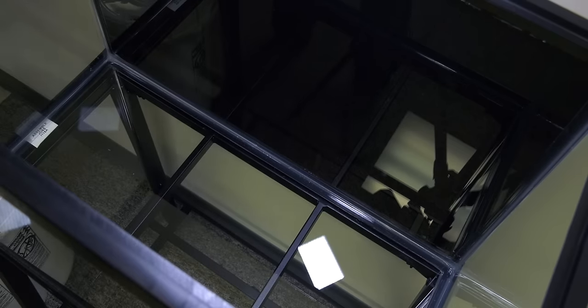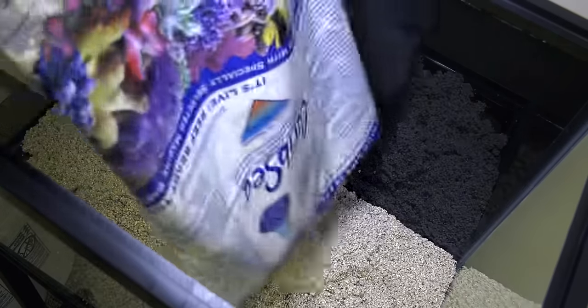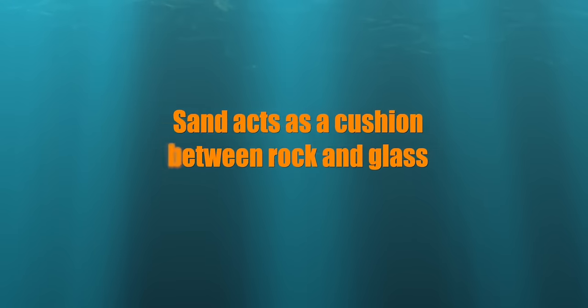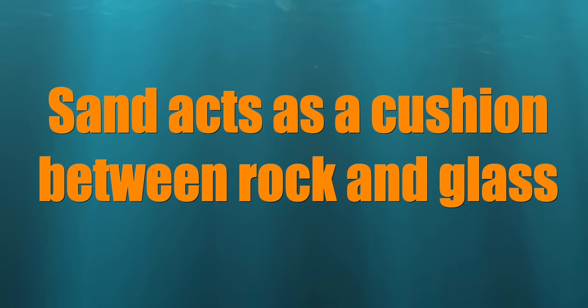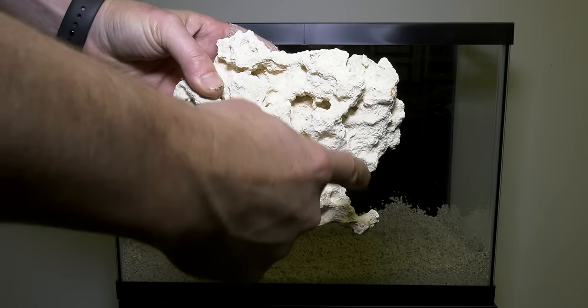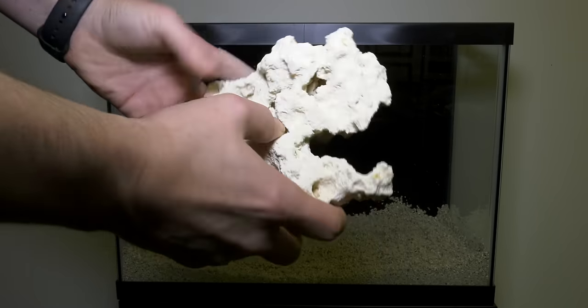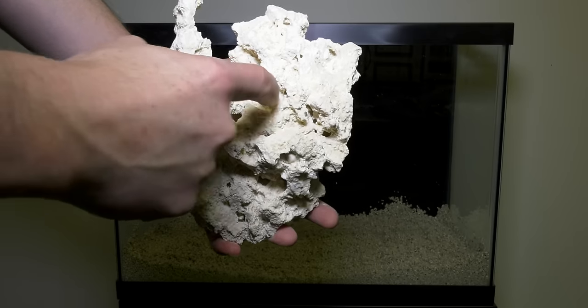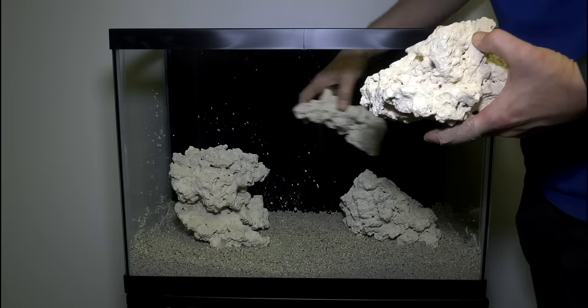The first step in aquascaping your tank? You've already done it — put the sand down first. By putting the sand down first, you provide a cushion between the rock and the glass at the bottom of the tank, plus it helps support your aquascape. Next, examine the rocks that came with your tank. Look for natural curves, indentations, and places where the rock will naturally fit together like a joint in your body would. Then don't overthink it and get to aquascaping.